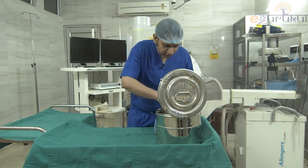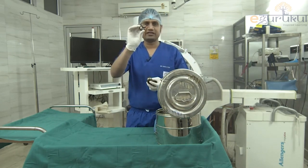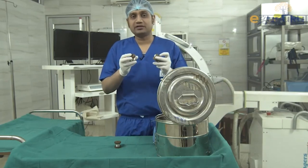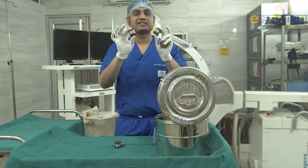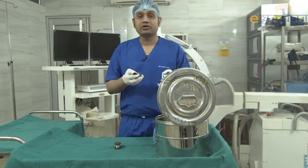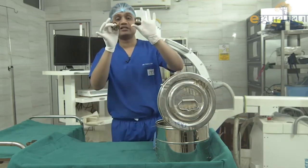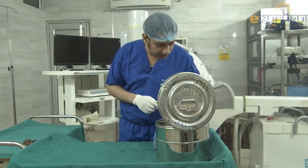The first items are four small wires — very thin stainless steel wires. These are used whenever you are doing tension band wiring, for example at the medial malleolus, patella, and olecranon. They are used for tensioning around a particular bone. The four wires differ in width and thickness, and we choose accordingly based on the site, bone, and age of the patient.